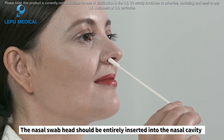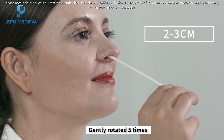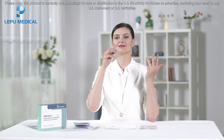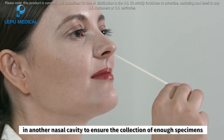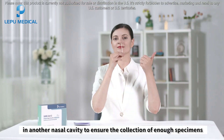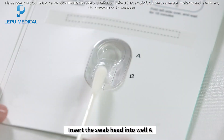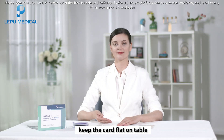The nasal swab head should be entirely inserted into the nasal cavity about two to three centimeters and gently rotated five times. The specimen should be taken in the same way in the other nasal cavity to ensure the collection of enough specimen. Then insert the swab into well A from the bottom of well B, keeping the card flat on the table.